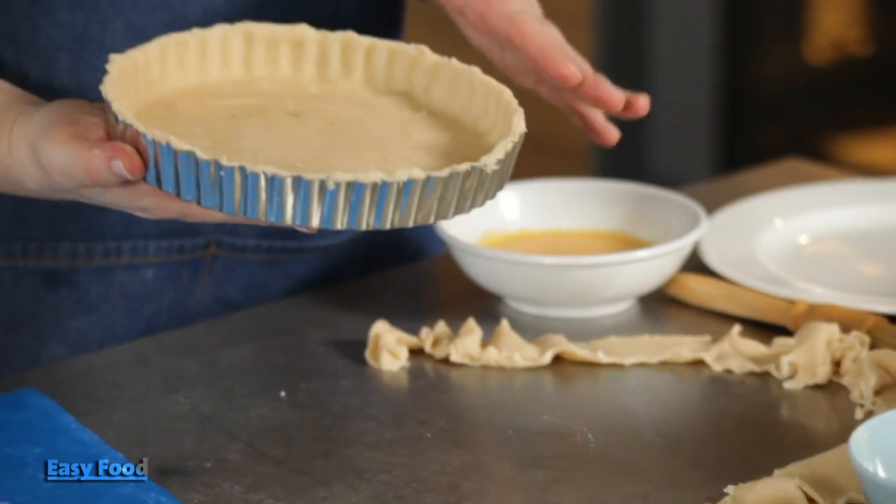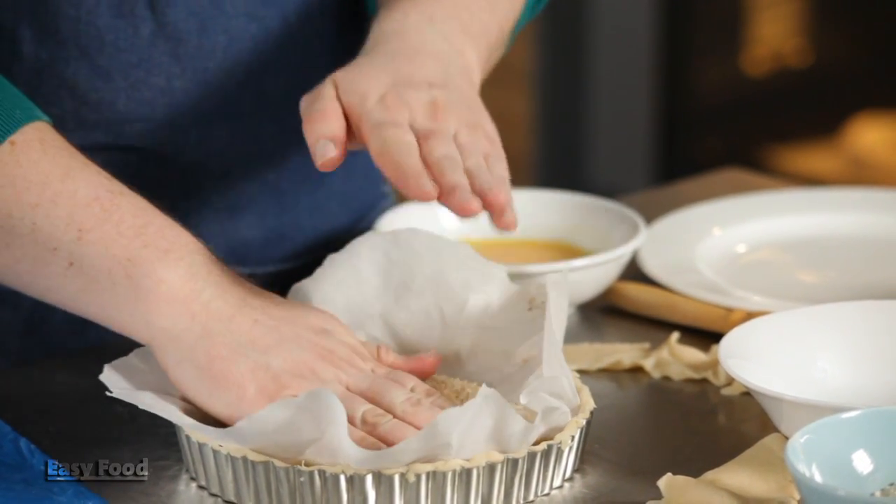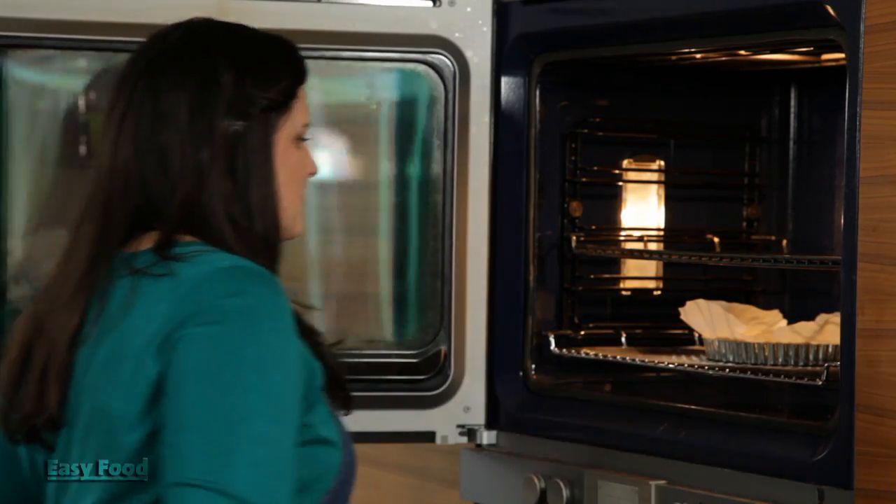It's ready to go in the oven but you need to blind bake it first. So get a piece of parchment paper that's cut a little larger than the tin and fill it with rice, or baking beans or baking weights. You just want to weigh the pastry down so it doesn't puff up when it's in the oven. And it will bake at 180 degrees Celsius for about 10 minutes.